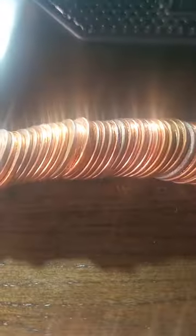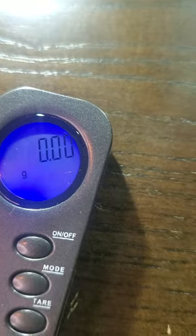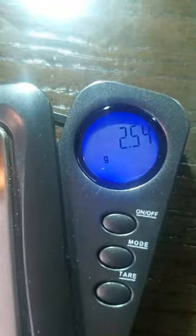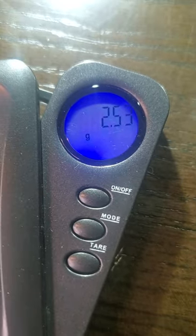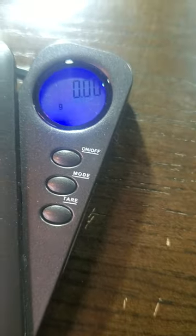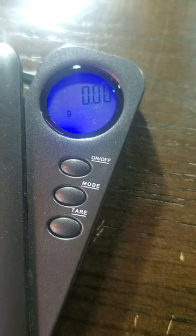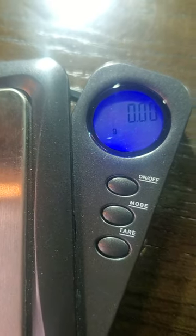Just remember, people, when you're going through your pennies always weigh them with a digital scale that gives you an exact printout. When you put a penny on there - a penny should weigh about 2.5 grams, could be a little under or over. But if you get a penny that weighs 3.1 or higher, you might want to check it out because it might have a die chip on it, or it could be a wheat penny, or even an Indian head penny which would be very noticeable. Let's weigh these pennies out and see what we got.